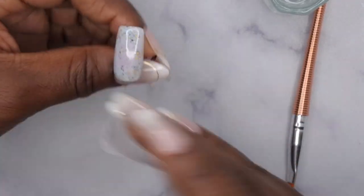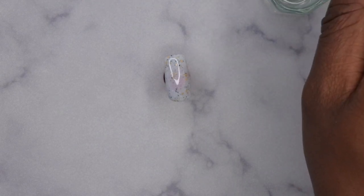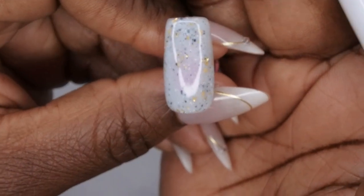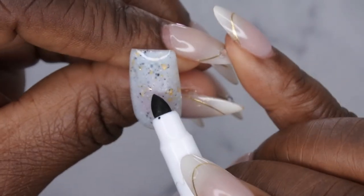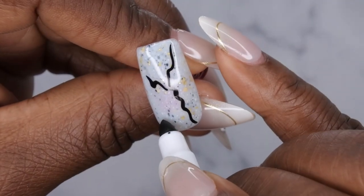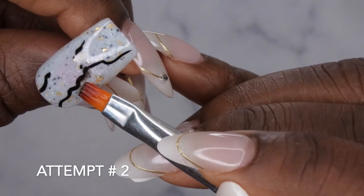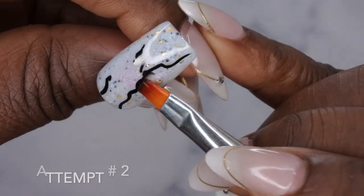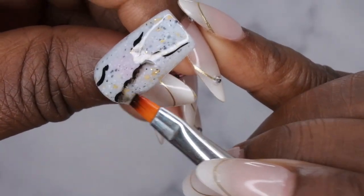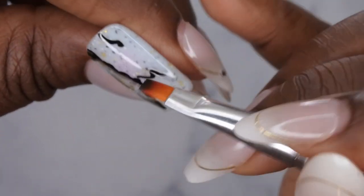Let me try alcohol instead of acetone and see if that makes a difference. I'll draw some random lines on the nail and this time take alcohol to dilute it. The alcohol worked a lot better! So don't use acetone — use alcohol. That's a lot better.